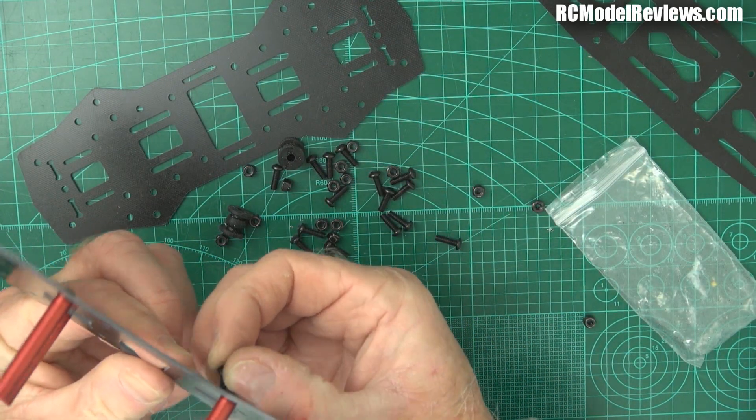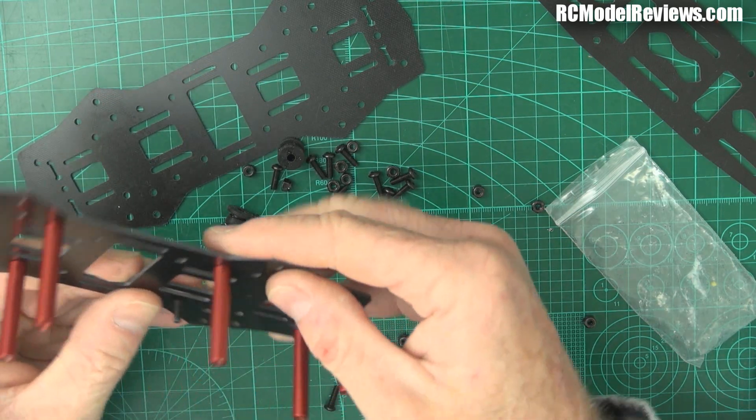I bet you are so happy after putting those arms together that you didn't decide to build a hexacopter, because they take a bit of time. Even just putting those arms together takes a bit of time, and doing another two - the fun quotient is gone by the time you've done the fourth one.